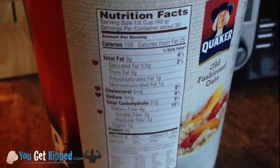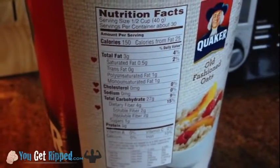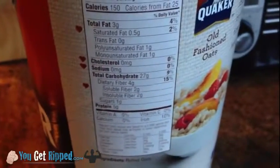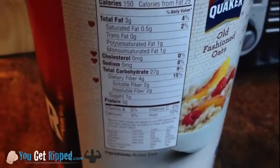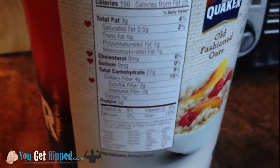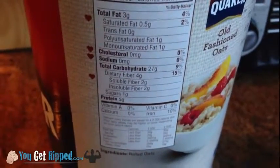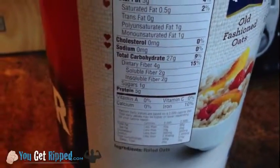If we look at the back of the package — let me zoom in — it's 150 calories for a half a cup, 3 grams of fat, saturated fat is 0.5. The carbs we want to look at are 27 grams. Remember, you want carbs in your diet — these are the good carbs, the ones that give you energy. There's also 4 grams of fiber, only 1 gram of sugar, and 5 grams of protein.